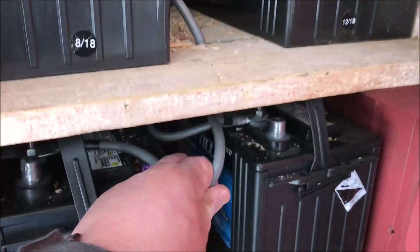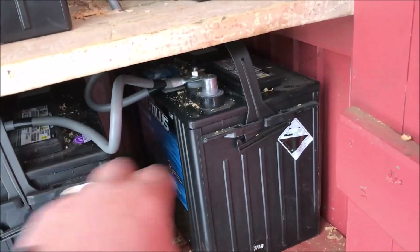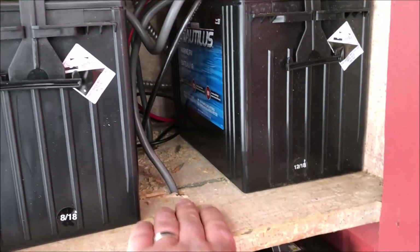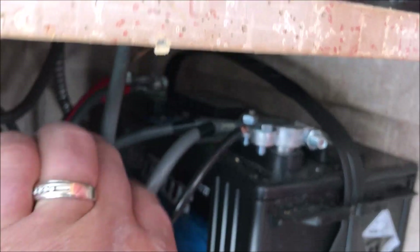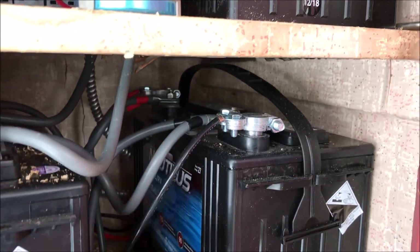All the batteries are connected with number four gauge wires. They're all run in series so it's a 12 volt system. Cables come up, everything is connected, nice and clean connectors. I mark everything — you can see the red for the positive, black for negative.